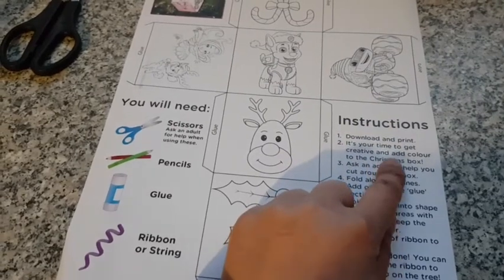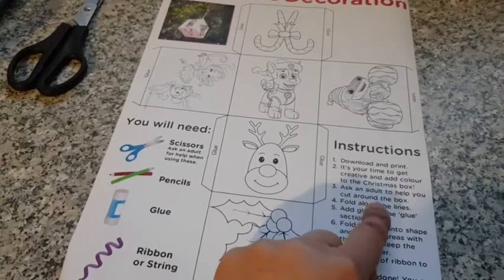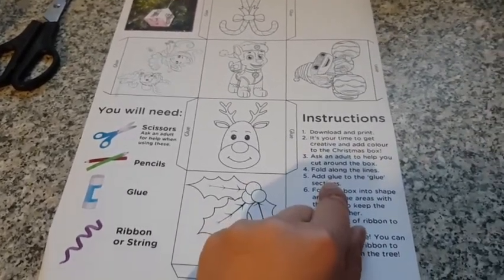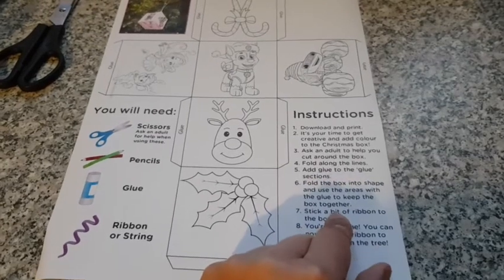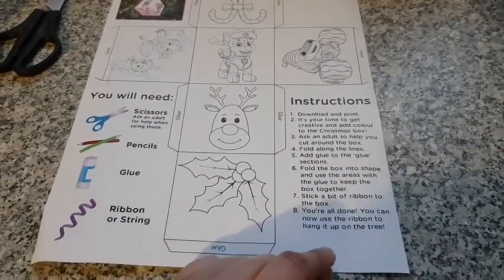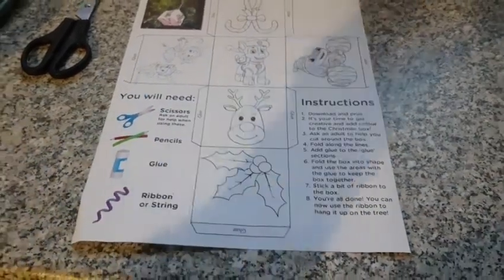It's your time to get creative — add color to the Christmas box, use scissors to help you cut around the border, fold along the line and glue to the glue section. Fold the box into shape and use the glue area to keep the box together. Attach a bit of ribbon to the box and you're all done. You can now use the ribbon to hang it up on the tree.